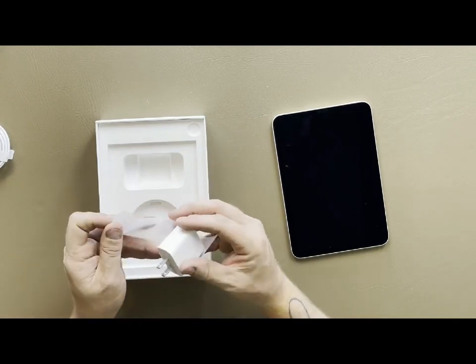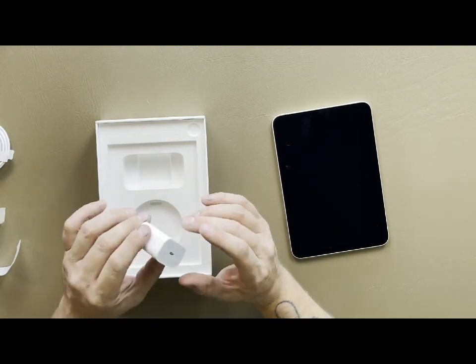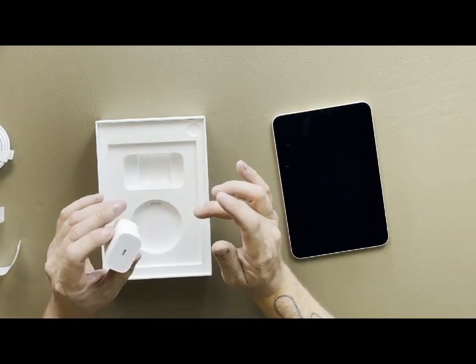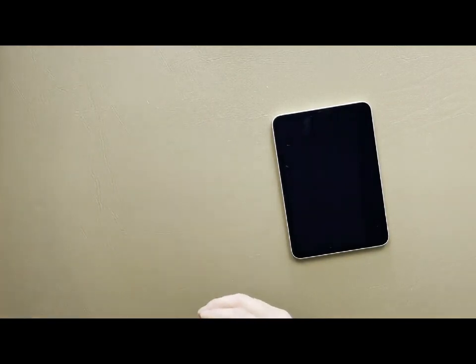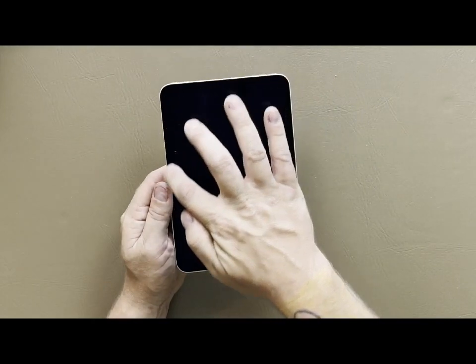This is a 20-watt charger - you're not going to get super high speed out of this charger but it's good enough. We're going to set that aside. Nothing else in the box, and here we are - here's the iPad, the completely new redesigned design.